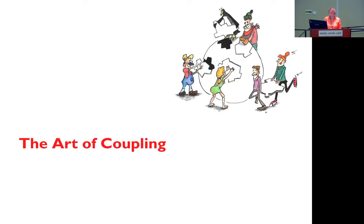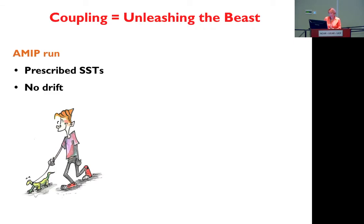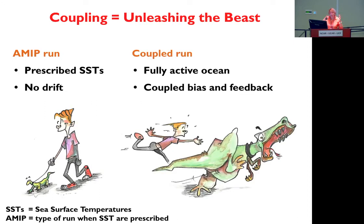Now I'm going to talk about coupling — when we put all the pieces of the model together. I call coupling 'unleashing the beast.' When you do an AMIP run, a run where you use prescribed sea surface temperature, the model cannot really drift much. But once you are using a fully coupled ocean, the model can really drift one way or the other. For example, if the radiative balance — what we call RESTOM in CSM — is out of balance, things can go wrong.